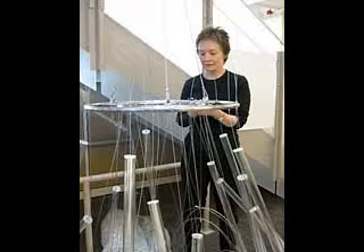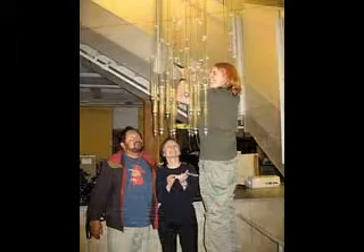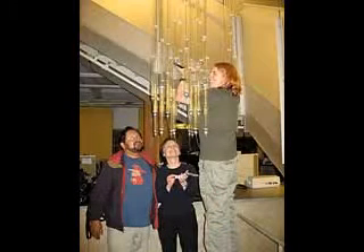On site, the cables were attached to two concentric stainless steel hoops supported by a retractable rigging system. The sculpture, titled Beam, weighs a hundred pounds, is 25 feet high, and two feet in diameter.